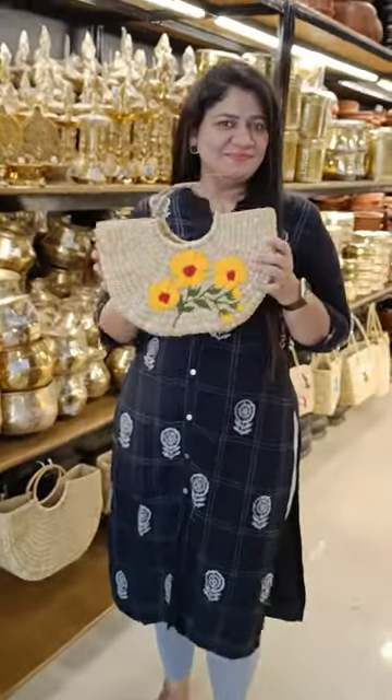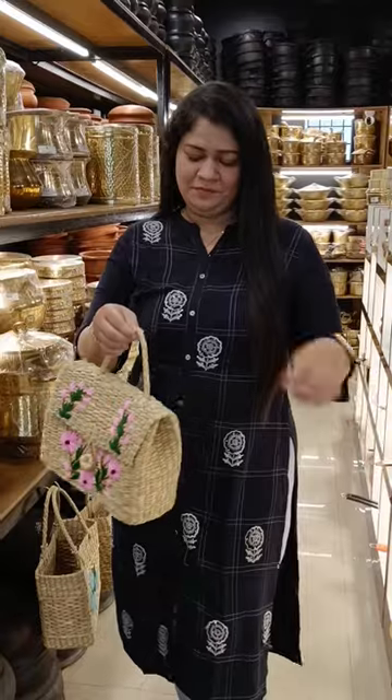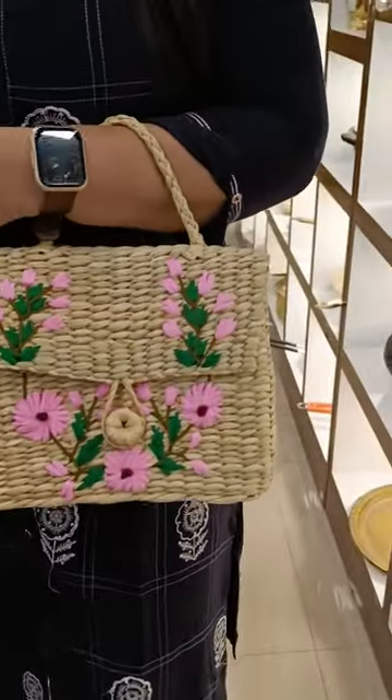These grass bags are multi-purpose. You can use them as a handbag, a shopping bag, or a temple bag. They are also available with different embroideries in different colors.